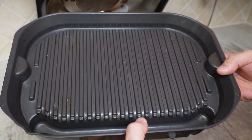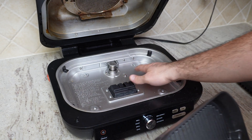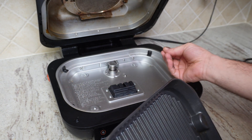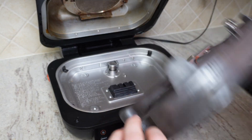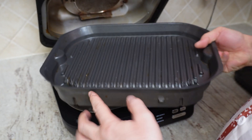This surface doesn't usually get any oil, but you can just wipe it with a wet napkin and it's clean. This is the bottom part — once you are done, these two pieces go inside here.